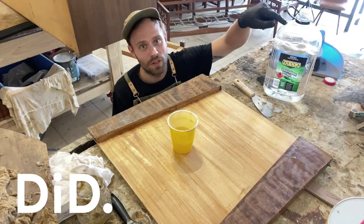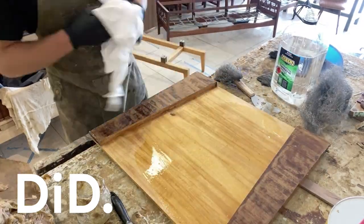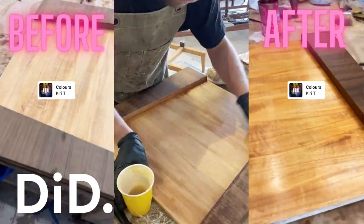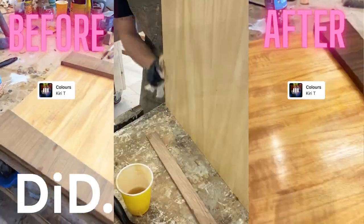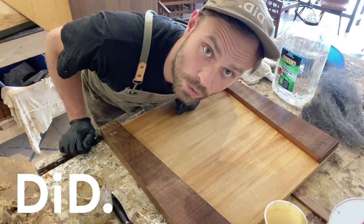Now we're going to use the methylated spirits. I'm going to wash it over with some steel wool and keep repeating.